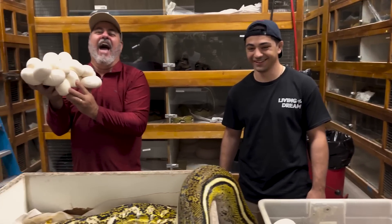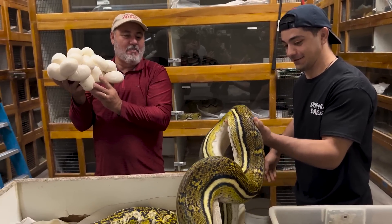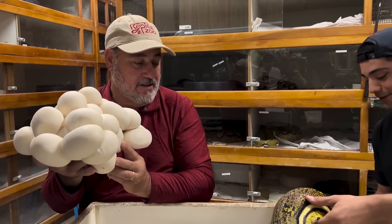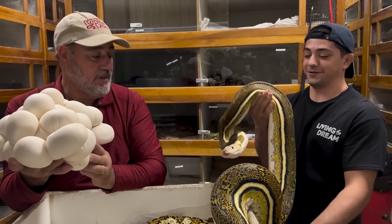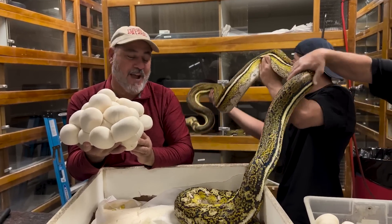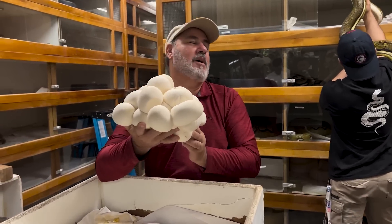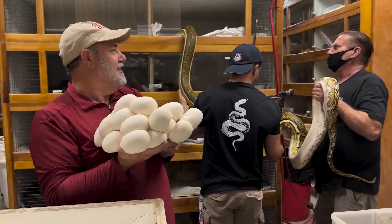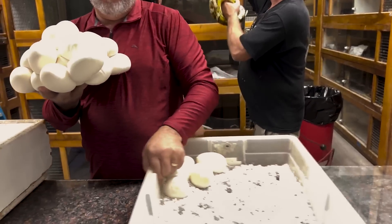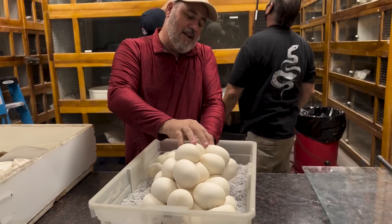Grab her — treat her like a pet and she'll be a pet. Famous last words: don't get bit in the face. Now we've got Tim, the professional — he's actually in charge of the breeding here. Tim, what do we got? We're about to break the 20-year cycle — in June he'll have been breeding the snakes here for 20 years. We started him out right in breeding, and he's really good at what he does.